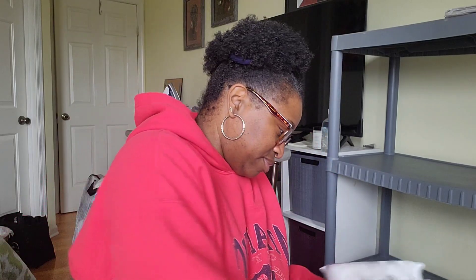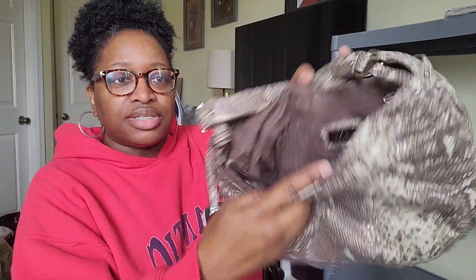Next is another thrifted bag — this is my Furla snake print. What I discovered when I wore it to work was, and this is why you have to look in the pockets, it has a little care card, an authenticity card, and a dust bag. I didn't know that at all.